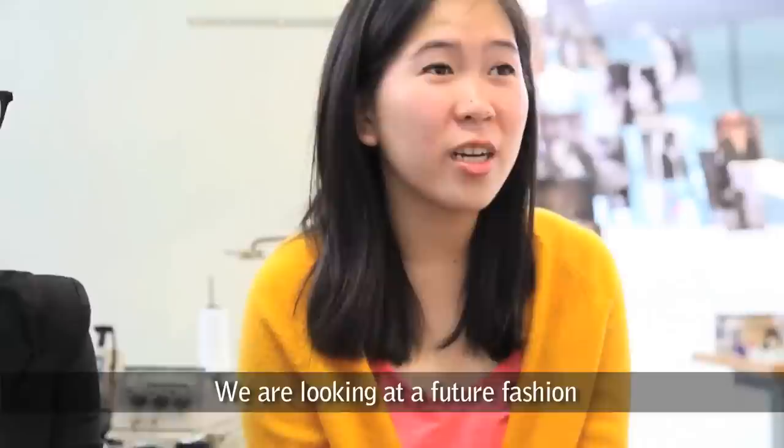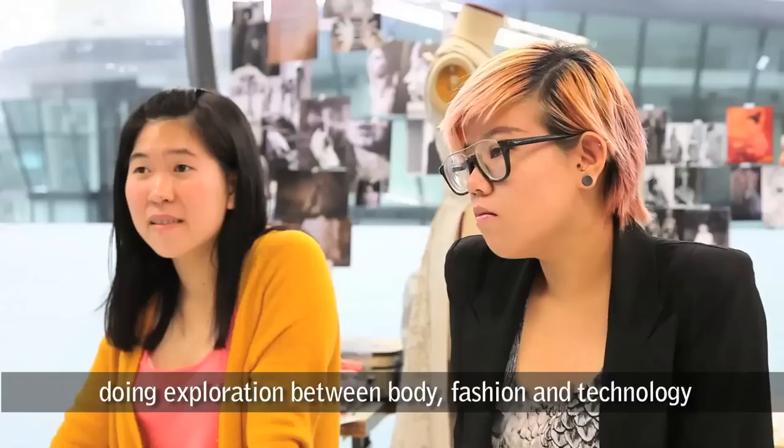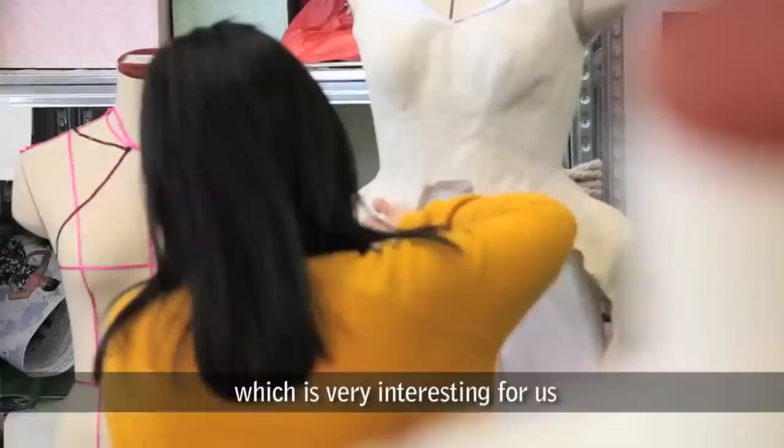We are looking for a future fashion inspired by Hussein Calayan — a very futuristic designer. We're doing an exploration between body, fashion, and technology, which is very interesting for us — looking into the body itself rather than drawing inspiration from anywhere else.